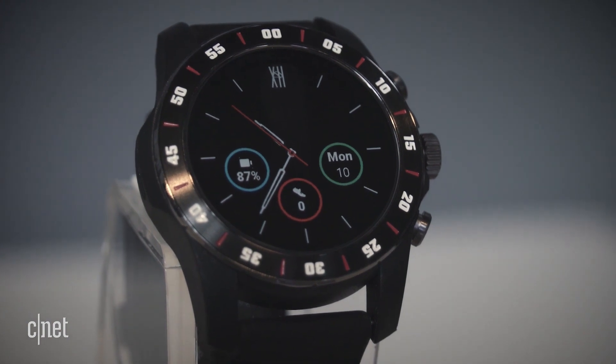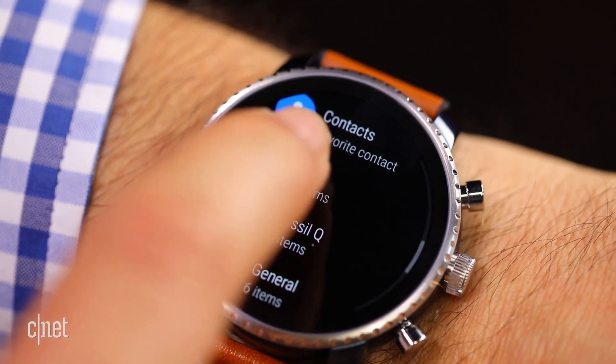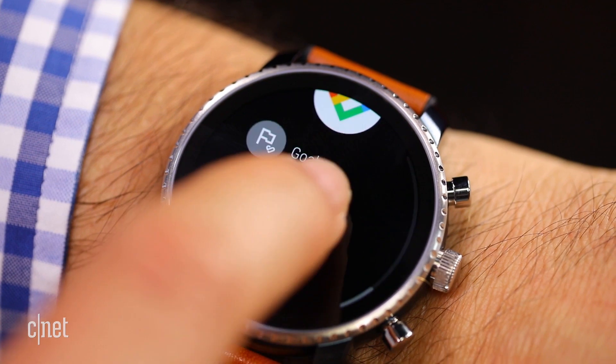Google also has a whole new version of Wear OS that's available to download. And if you have a Wear OS watch or Android Wear watch, you should definitely check it out. I downloaded it on a Fossil Q Explorist HR, and it's basically a bunch of easy-to-swipe gestures that really help you access a lot of key features on the watch a lot faster, and it feels a lot easier to use than it did before.